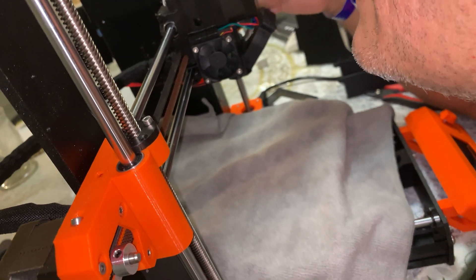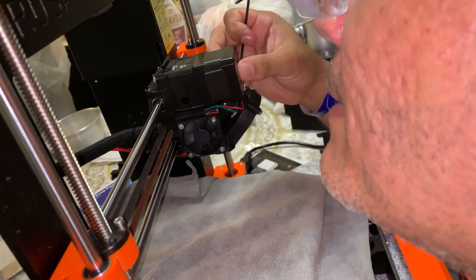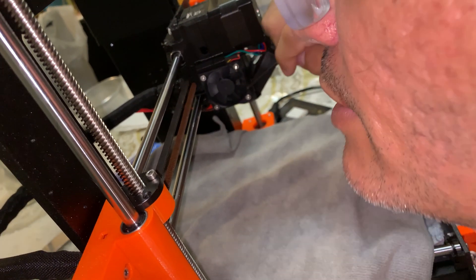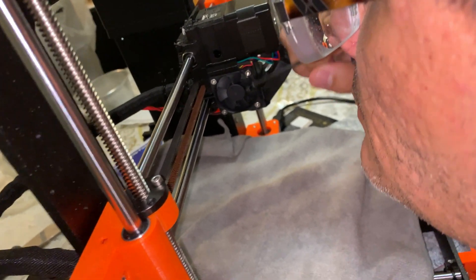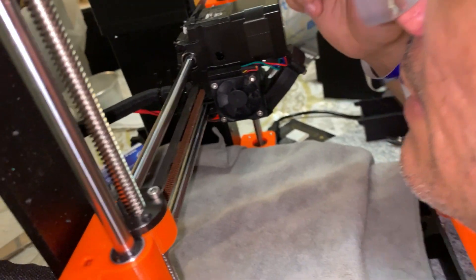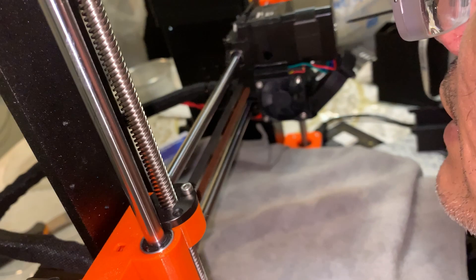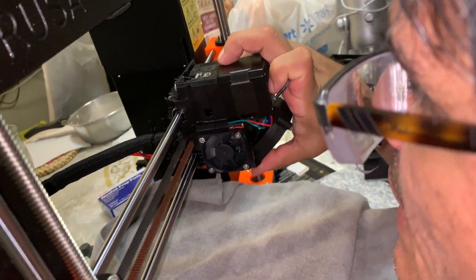Lo que hice fue abrir mi extruder porque tuve parte del filamento que se quedó atascado adentro de los piñones. Para hacer eso tuve que quitar estos dos tornillos — los dos tornillos en el Prusa i3 MK3S son de diferentes tamaños. El primero el de arriba, primero el de abajo. Hay dos tornillos adelante que destornillé hasta el punto donde no se quitaban completamente pero podía quitar el motor y el extruder.